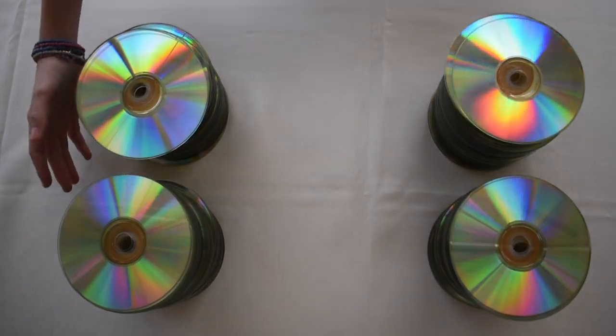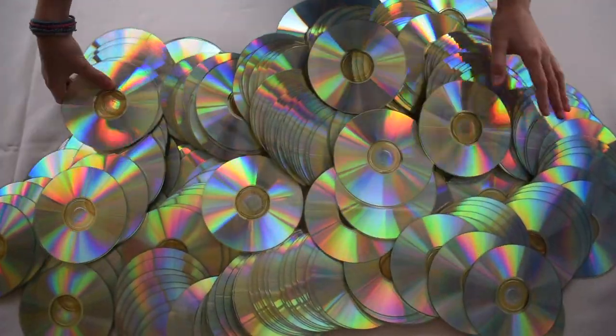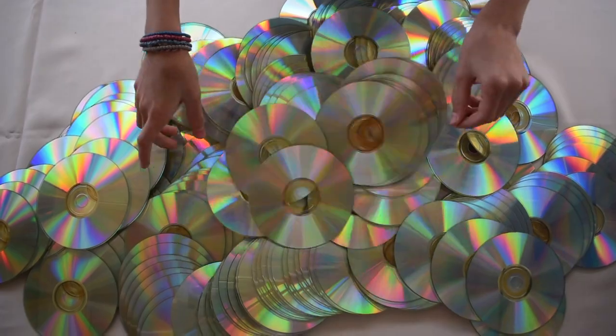My dad is a DJ and he has heaps of old CDs lying around — these are only some of them. I'll be creating some more things using CDs in later videos, so be sure to check them out.